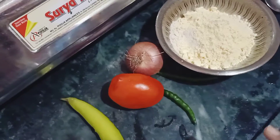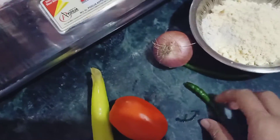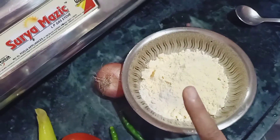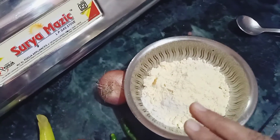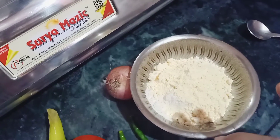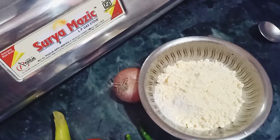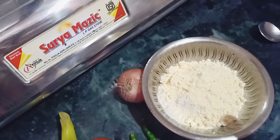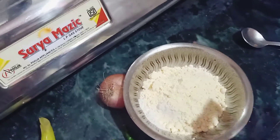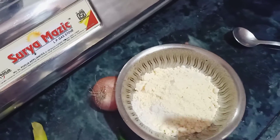Now I'm going to make chila. I'm using long mirchi, tomato, onion, normal mirchi, and I've used a little bit of atta and a little bit of besan. I'll add a little haldi and a little namak. I'll chop it all, add a little water, and add spices like mirchi powder, garam masala, jeera powder, and dhaniya powder. I'll just keep it for 5 minutes so it gets a little flavor, and then we'll make it.